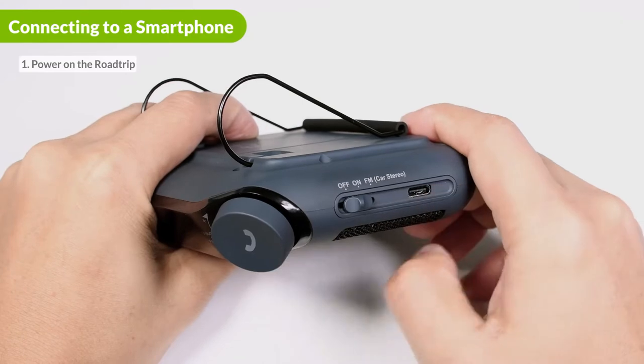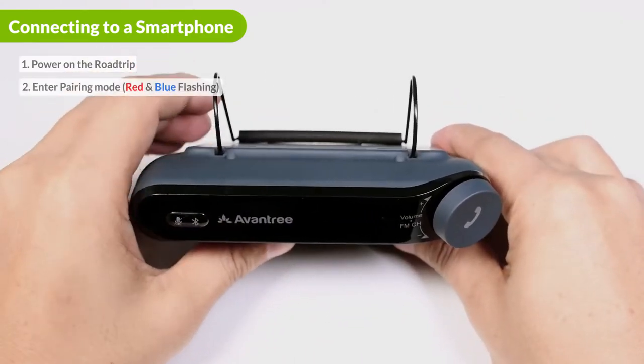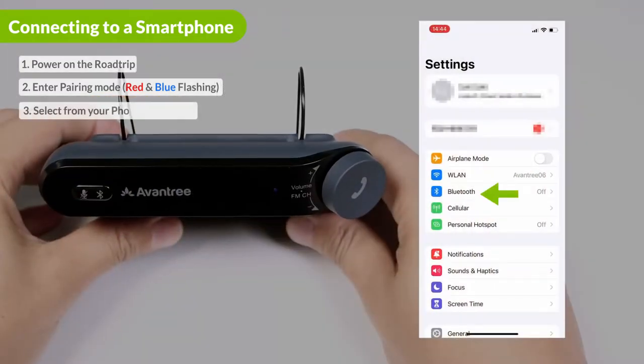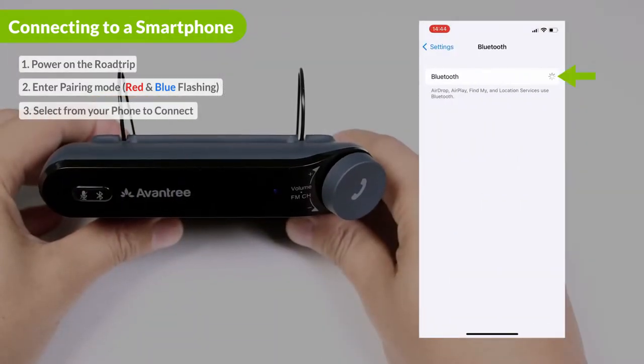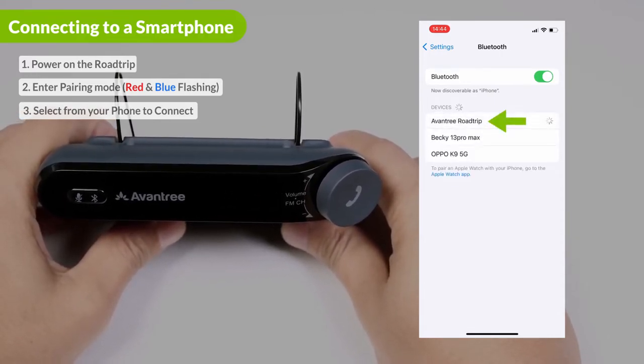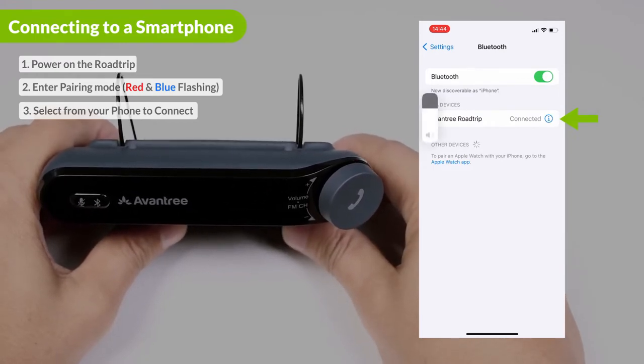First, power on the Roadtrip. It will automatically go into pairing mode and the LED will flash red and blue. Next, go to your device's Bluetooth settings. Search for and select Avantree Roadtrip to connect. Once connected, you will hear 'connected' from the Roadtrip speaker.